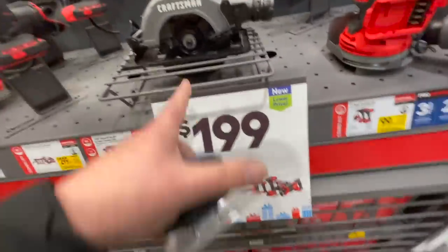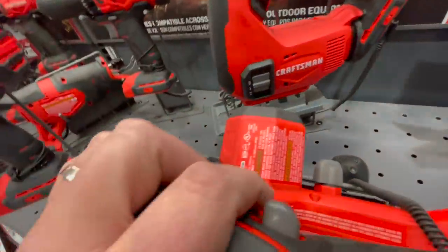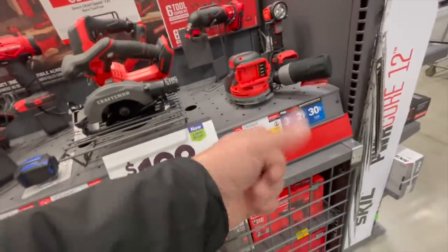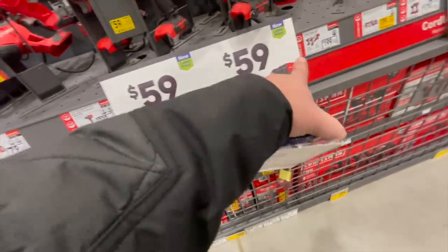The six-tool kit includes a reciprocating saw, circular saw, impact driver, drill driver, flashlight, and oscillating tool. The circular saw is five and three-eighths inches. $100 for the two-tool combo kit — impact driver and drill driver — at $59 each as a kit.